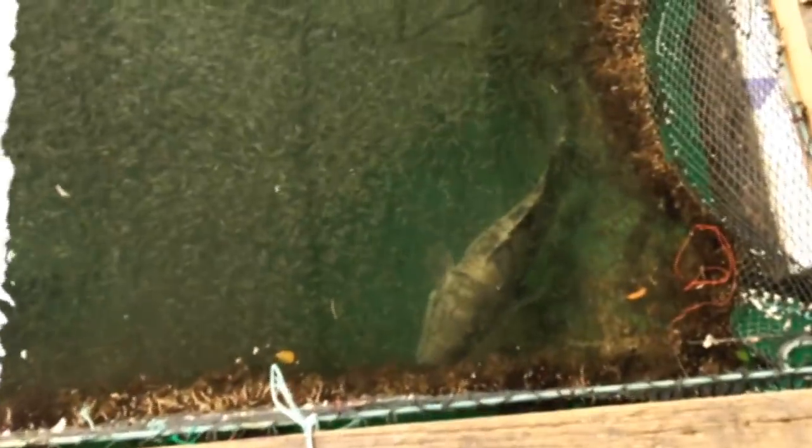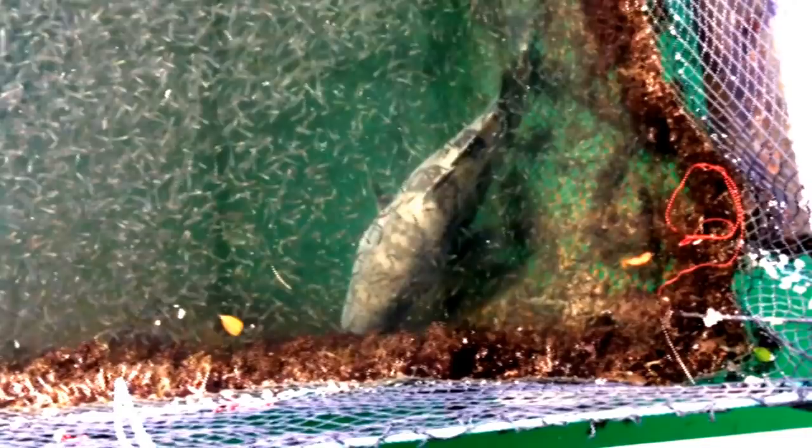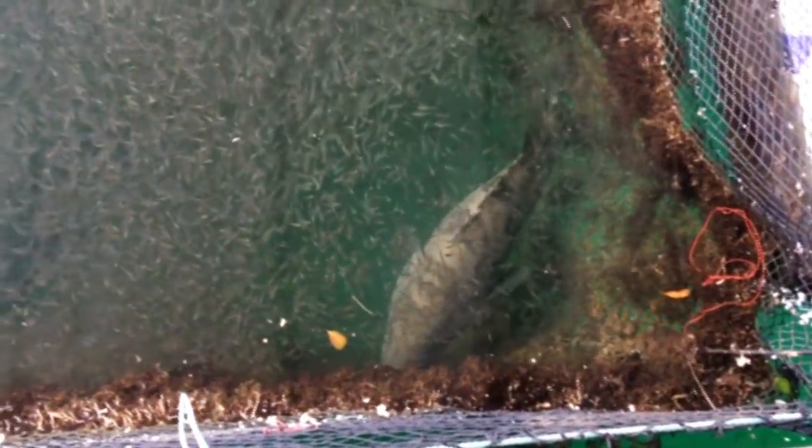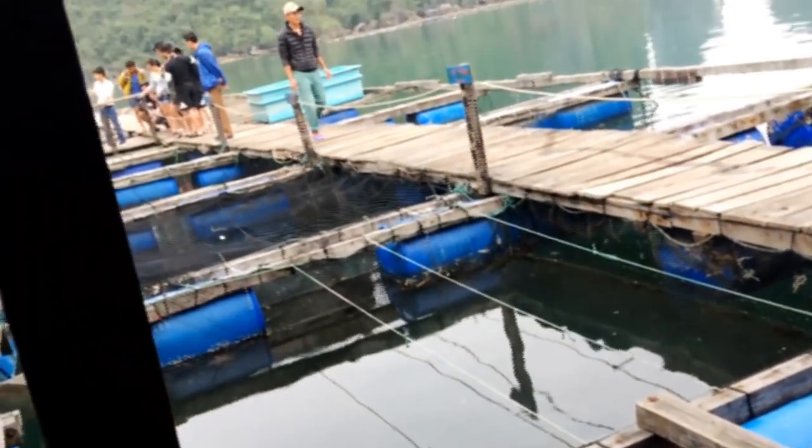Here we can see the grouper in the cages. The grouper is a very nice fish to grow and to eat. Again, it's a saltwater fish. This fish can grow to impressive sizes, so normally in aquaculture we don't keep it too long, but it can really reach some amazing sizes.